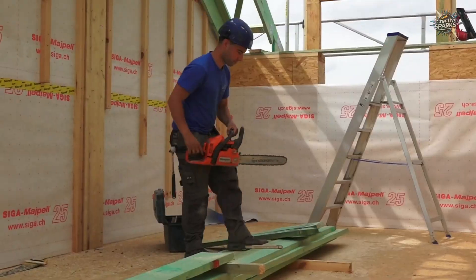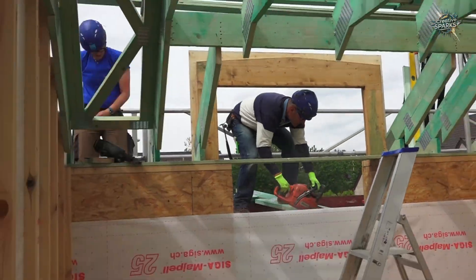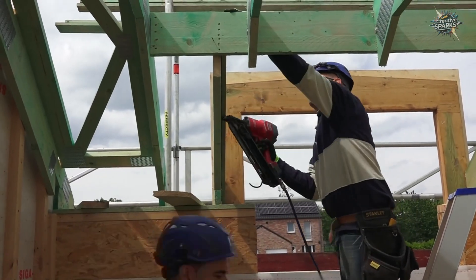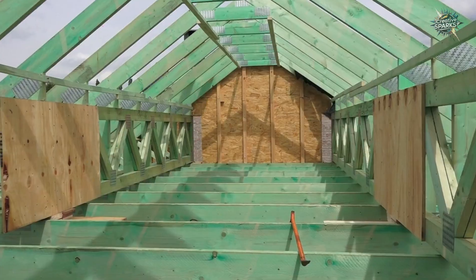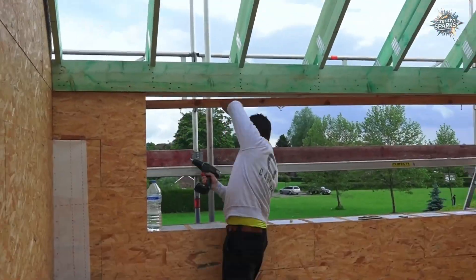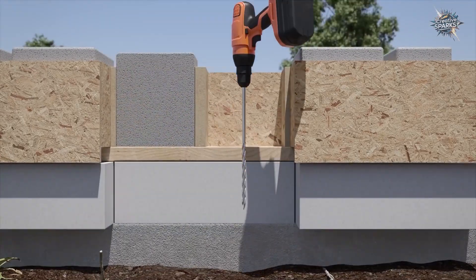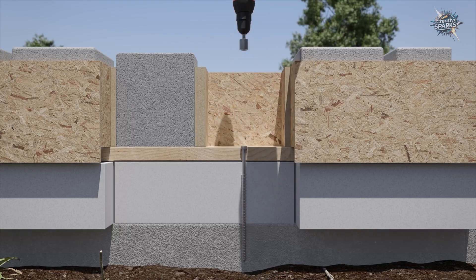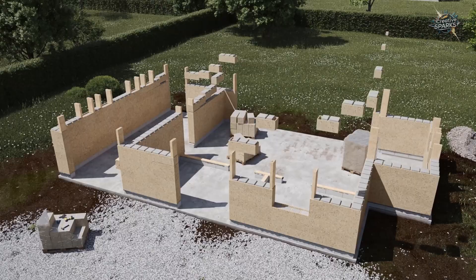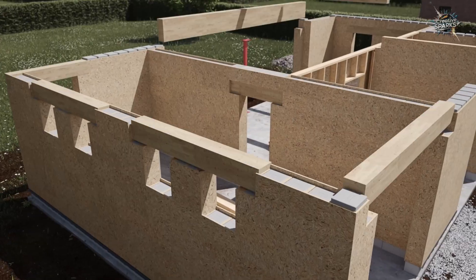Here's a Gablock house completed in just six days, from foundation to roof. It's a lightweight, insulated, and fully modular structure. No concrete was poured, no mortar was used, and no complex measurements were required. Simply by planning the right materials and the right assembly method, this house came to life.